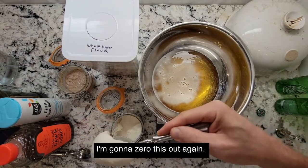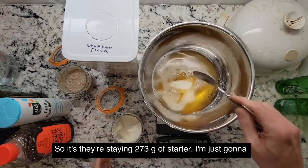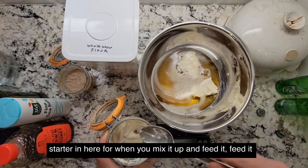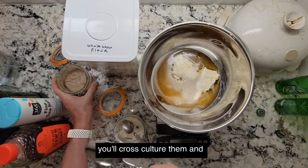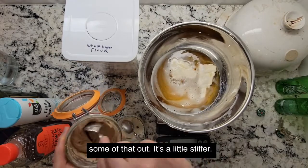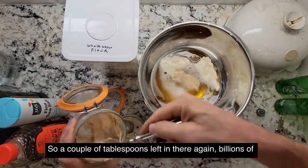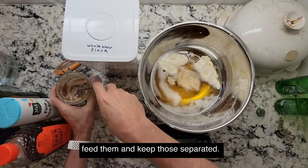I'm going to zero this out. Don't do mixing on your stand unless you want to destroy your stand. They're saying 273 grams of starter — I'm just going to use as much as I can. It's a very forgiving dough. That's about 124, and you want to leave a couple of tablespoons of starter in the jar for when you mix it up and feed it. Do not mix your spoons into different starters, otherwise you'll cross-culture them and won't have a pure starter. That's about 212 grams — leave a couple of tablespoons in there.